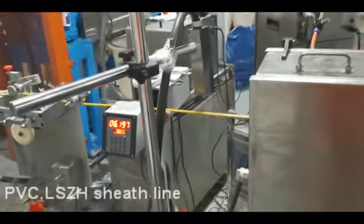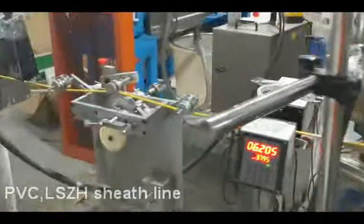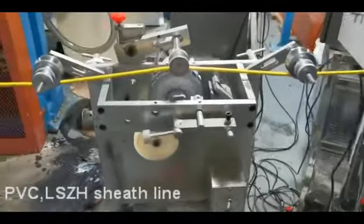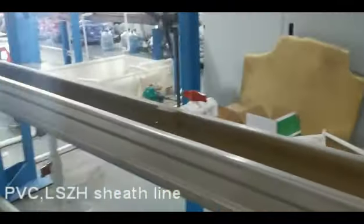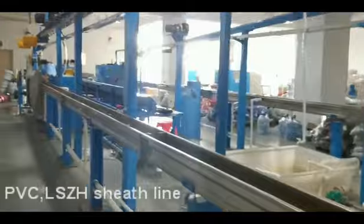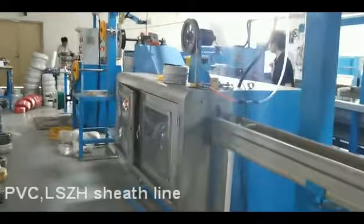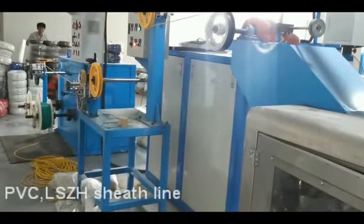This is the reloading process. This is the capacitance, this is the pick-up and the meter.